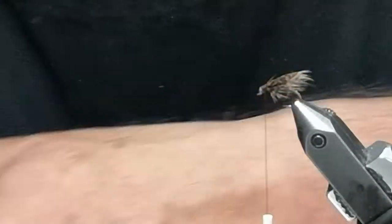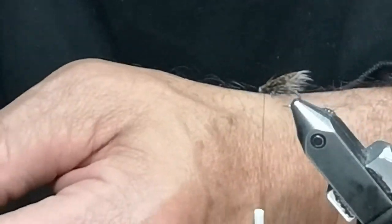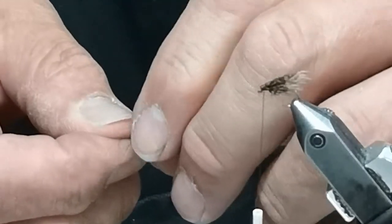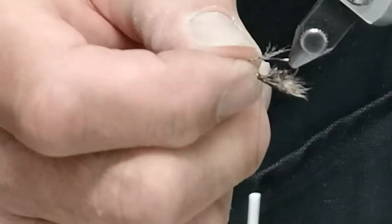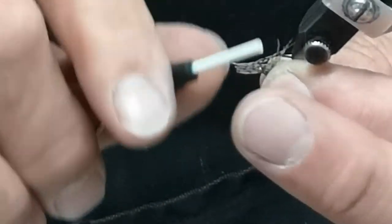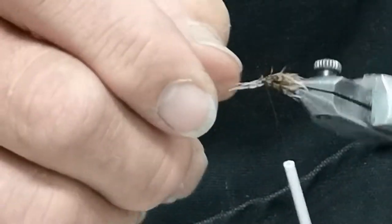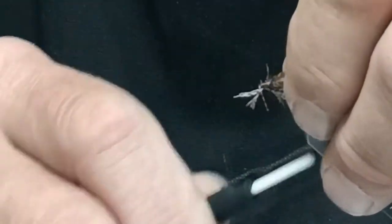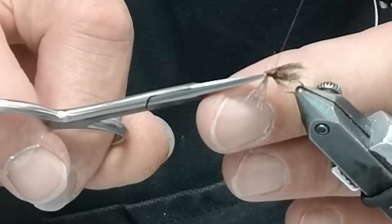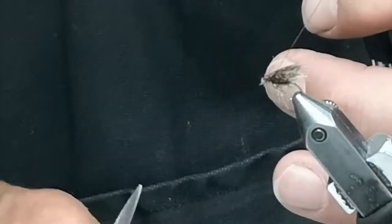Next step, we might want to put just a couple of strands of Hungarian partridge legs on it. I'll add them to the bottom — you can place them on the bottom on one side and throw a loose wrap down. That'll collect those fibers and keep them on the bottom. We don't want excess at all — just a few fibers. If I have too many I can pull out the longer strands.